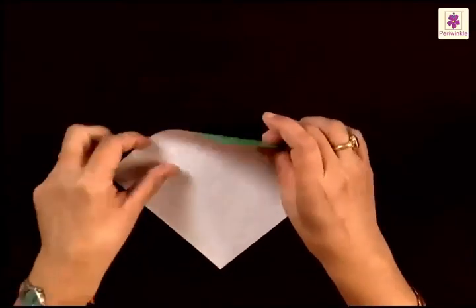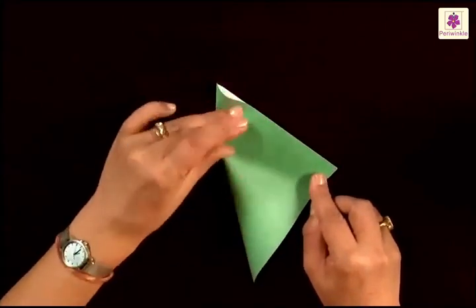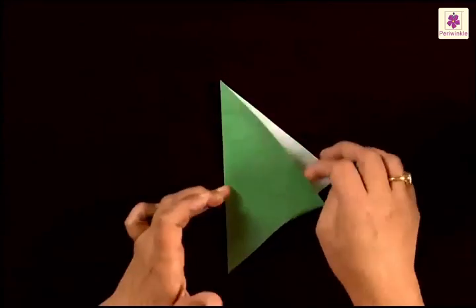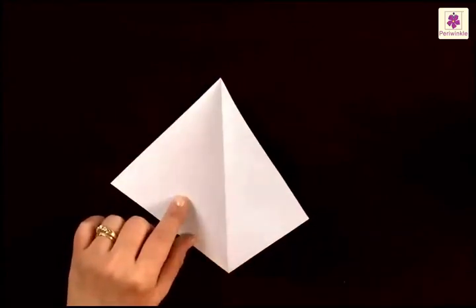Take a green colored paper, keep the white side up, turn it sideways and fold the left side to the right, making the paper into half. Press the fold and fold it to have a center line that runs from top corner to bottom corner.